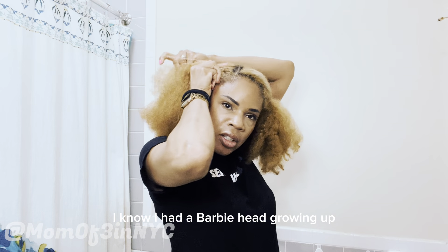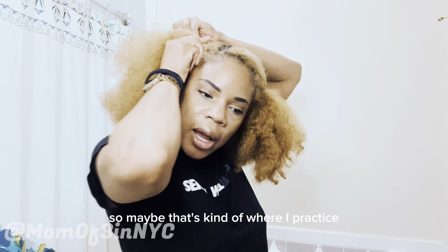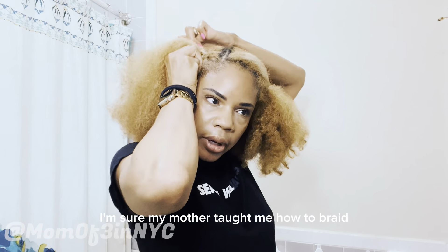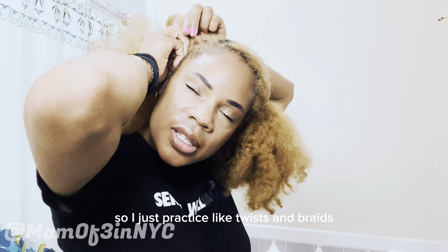I had a Barbie head growing up, so maybe that's where I practiced. I'm sure my mother taught me how to braid but I practiced on my Barbie head — she was beautiful. You can't cut the hair because you won't have any more to practice on, so I just practiced twists and braids.